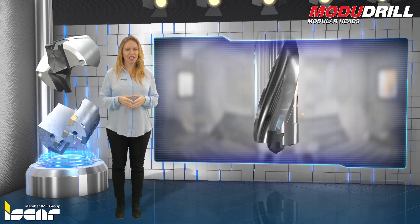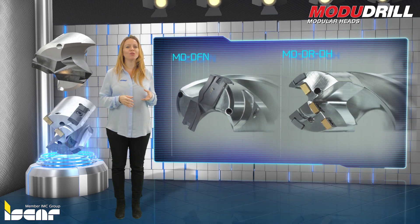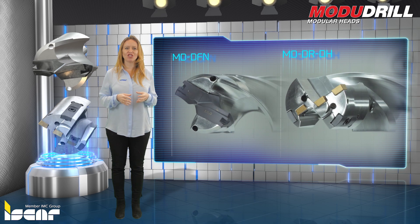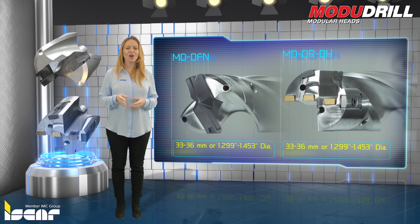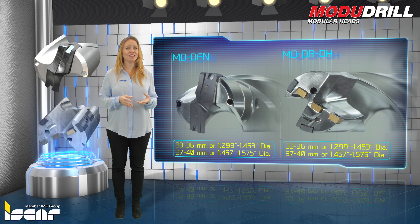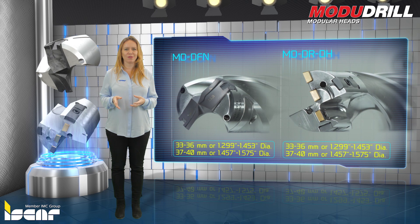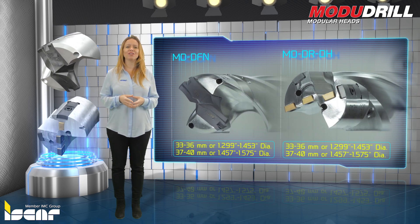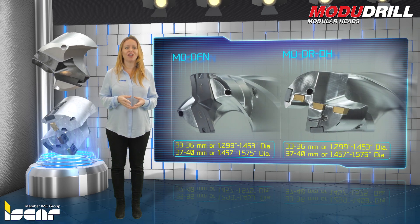ModuDrill modular heads. New modular exchangeable drilling heads for large diameter deep drilling. Iskar is expanding large diameter drilling options with the new ModuDrill line which features two different types of exchangeable heads which fit on drill bodies ranging from 33 to 40 mm or 1.299 to 1.575 inches. One body is intended for 33 to 36 mm or 1.299 to 1.453 inch diameters and the other for 37 to 40 mm or 1.457 to 1.575 inch diameters.